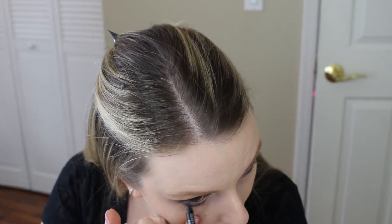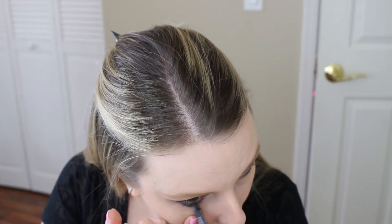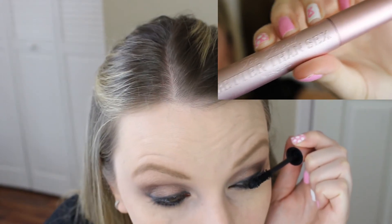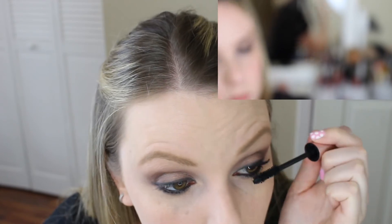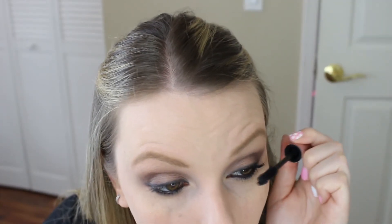Next I go back with that same eyeliner to line my lower waterline. I'm trying not to tug at my eyelids too much, but you do have to pull a little to get right into the waterline. Then I curl my lashes with a Sephora eyelash curler. After curling, I apply the Too Faced Better Than Sex mascara — I am obsessed with this. It gives length, volume, lasts all day, doesn't flake, and the hourglass-shaped brush makes it easy to apply to both upper and lower lashes. I apply two coats to both.